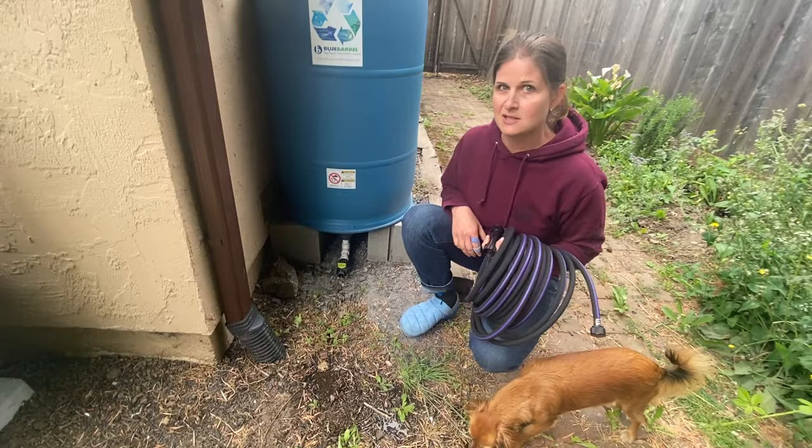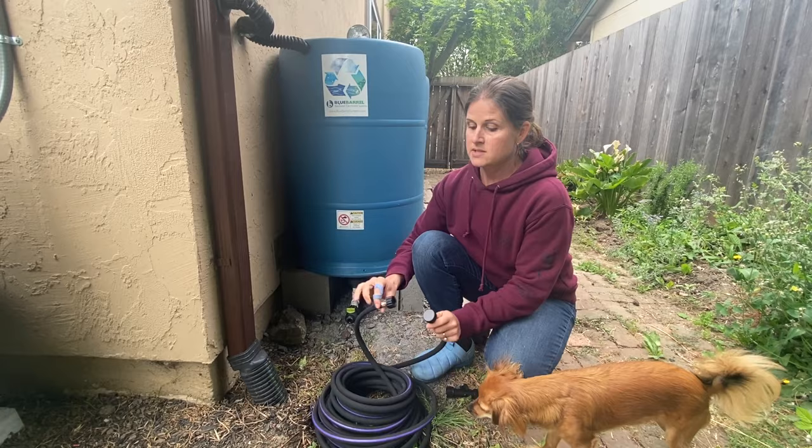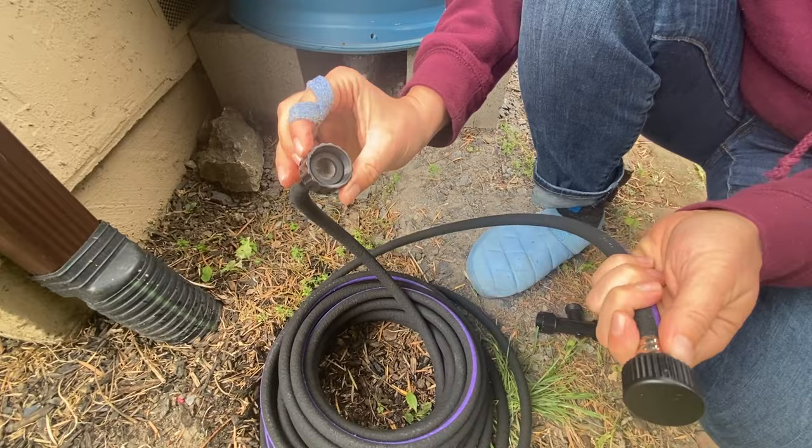The soaker hose comes with male and female hose ends so they can actually be linked together. The soaker hose is 50 feet long, but you can link a couple of them together for up to 100 feet of gravity-fed irrigation.